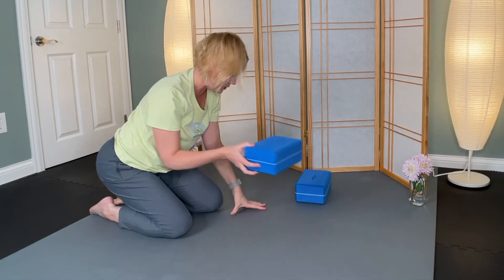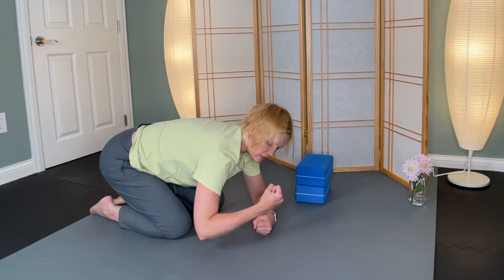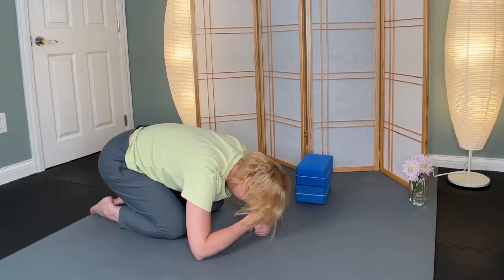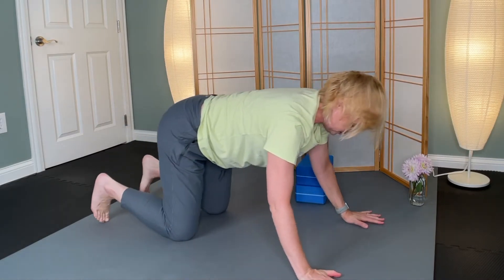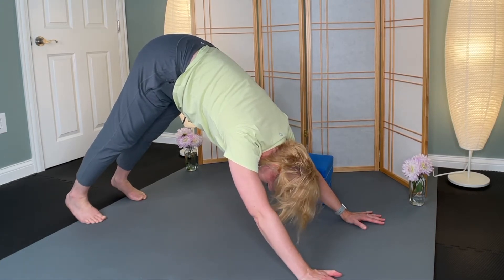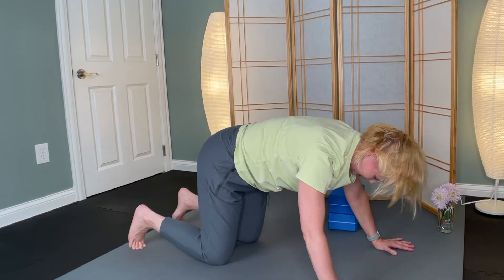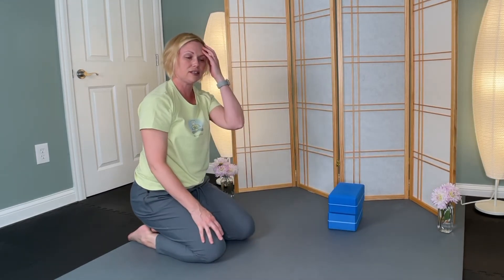Allow your eyes to close there. If you're not using a block, maybe you can use your fists — just stack one fist on top of the other. And if you're still in down dog, how does that feel in your shoulders? Can you widen your shoulders, get really broad through your shoulders? And then if you're in down dog, please lower your knees and sit on your heels just for a moment.